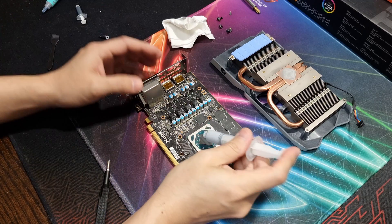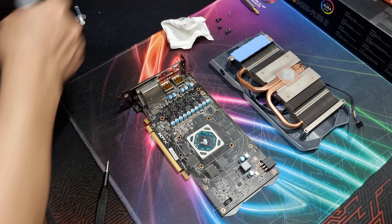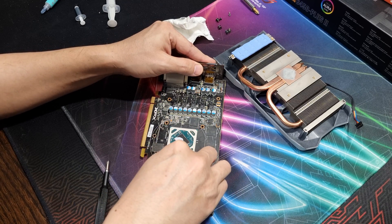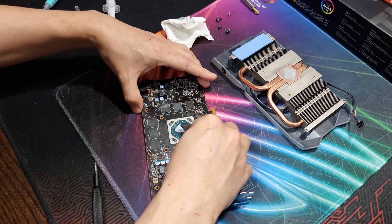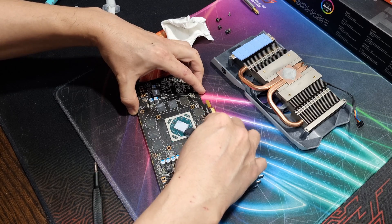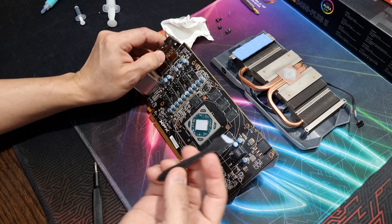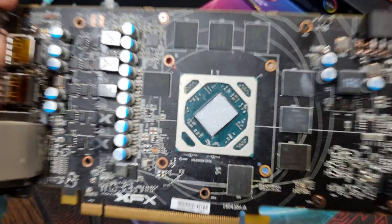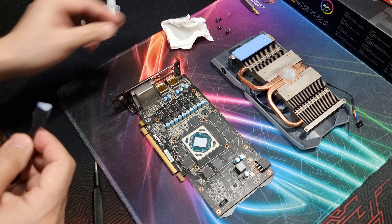Let's go ahead and get this applied — we just need a little bit. One thing I like about Noctua NT-H2 is that it spreads easily and doesn't stick to your spatula much. The Cooler Master Master Gel Pro was easy to spread as well, so kudos to Cooler Master. That's a good spread. Let's put this thing back together and back on the bench.